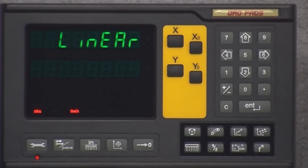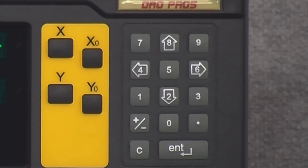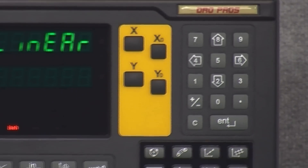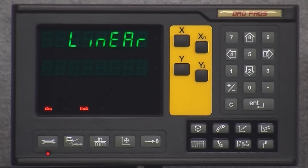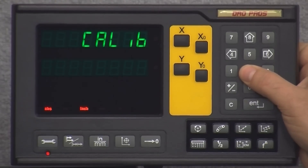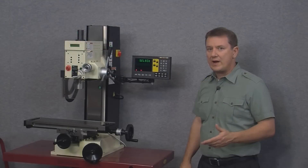You may have noticed there are four arrow buttons on the numerical keypad. These arrow buttons allow us to navigate the menu system. The up and down arrow buttons let us scroll through all of the available menu options, and if you arrow down far enough the menu simply wraps around right back to the beginning.